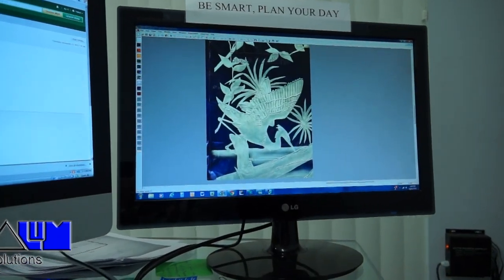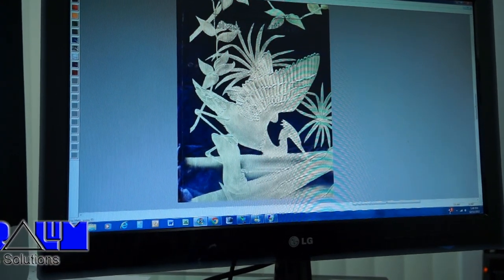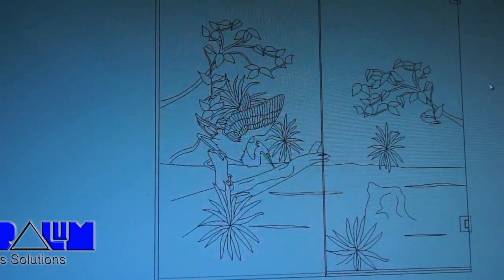Start by choosing the design that you want to put on your glass. Next, make a drawing by hand or digital drawing.